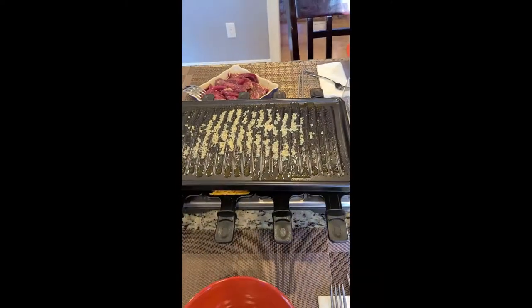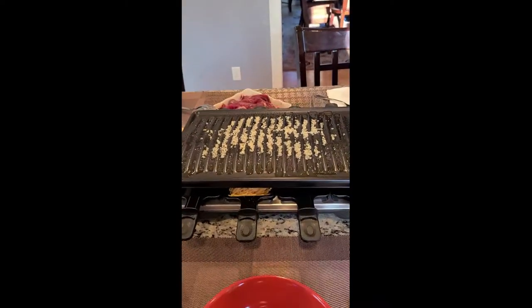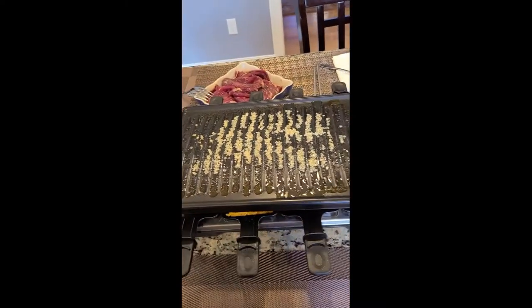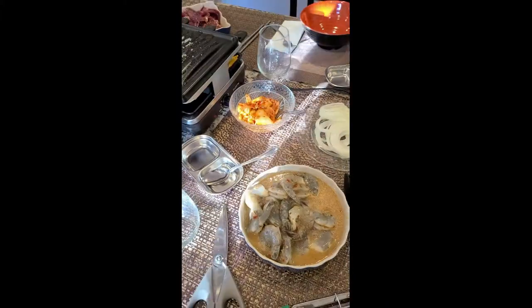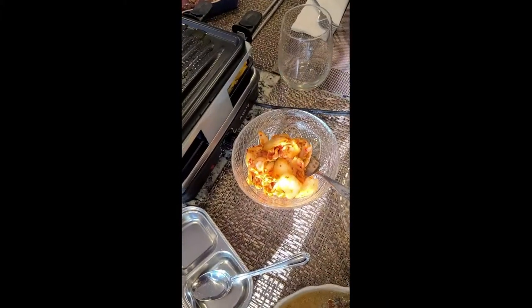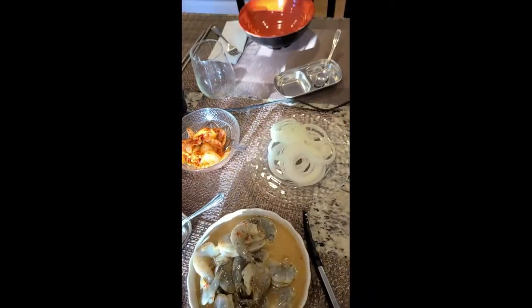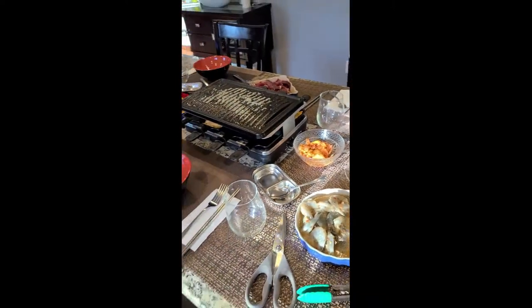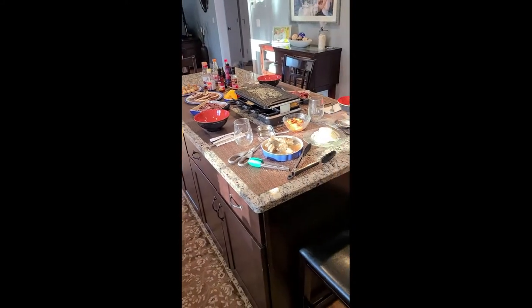Over there is some ribeye that I sliced thin. This is the Korean barbecue itself — underneath we've got some cheese going, and on top there's some oil and garlic. Working my way down toward marinated shrimp, kimchi which is fermented cabbage, and some onions. We will get back to you guys after dinner — it's quite the spread, looks awesome.